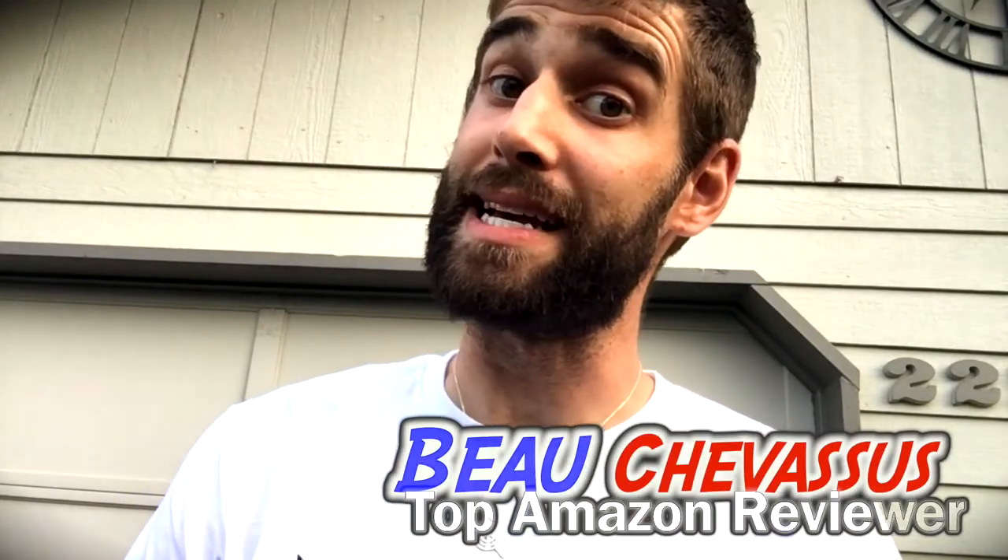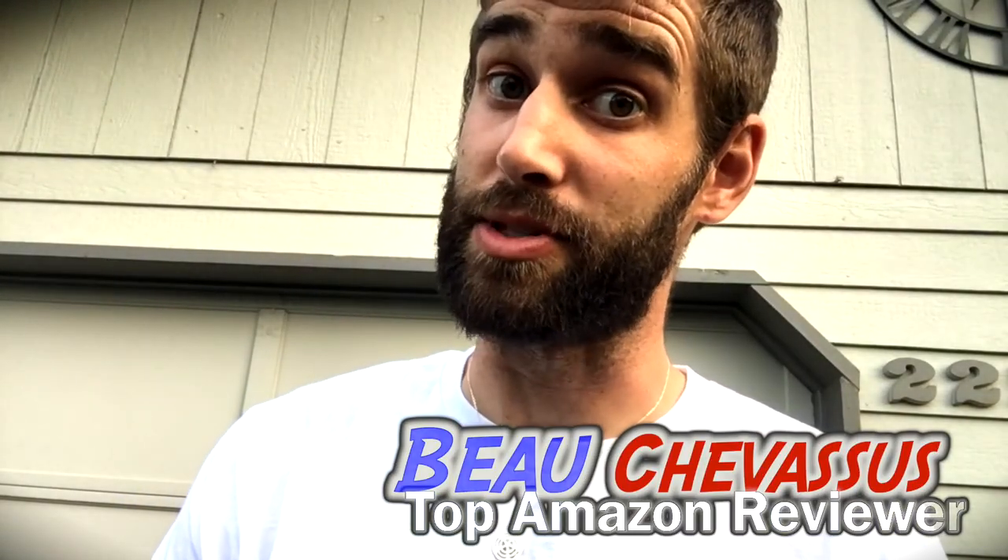Highly recommended — very comfortable, lightweight, and very well made. That's it, my name is Beau Chevesuit, and I look forward to testing and demonstrating more fun things here on Amazon.com.